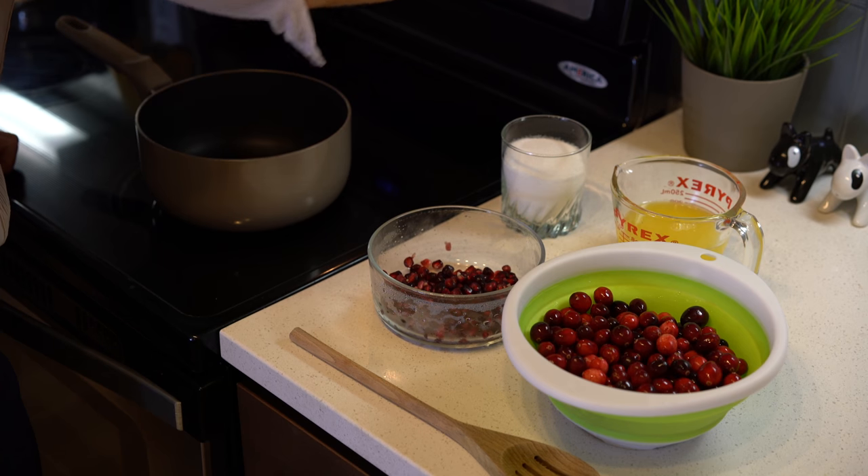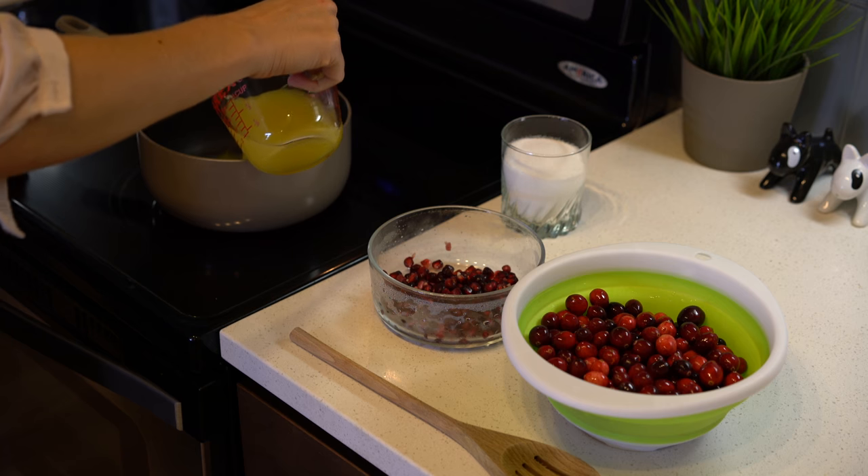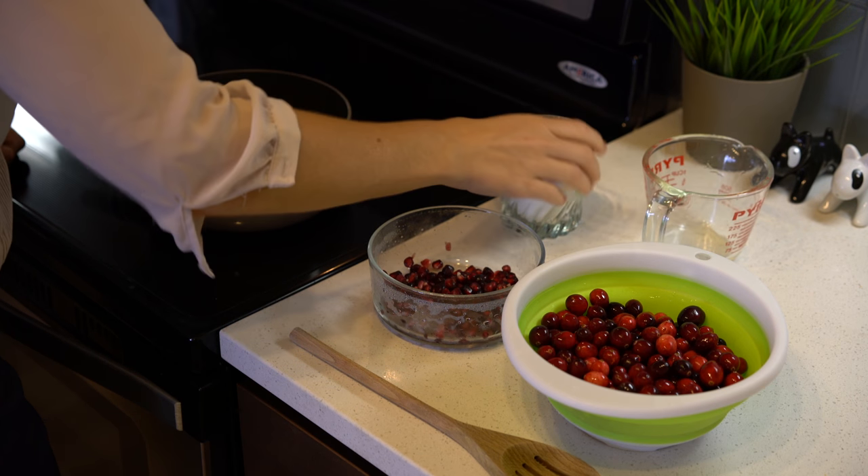Go ahead and set your stove to medium heat. Pour your cup of orange juice into the pot, and add your cup of sugar.